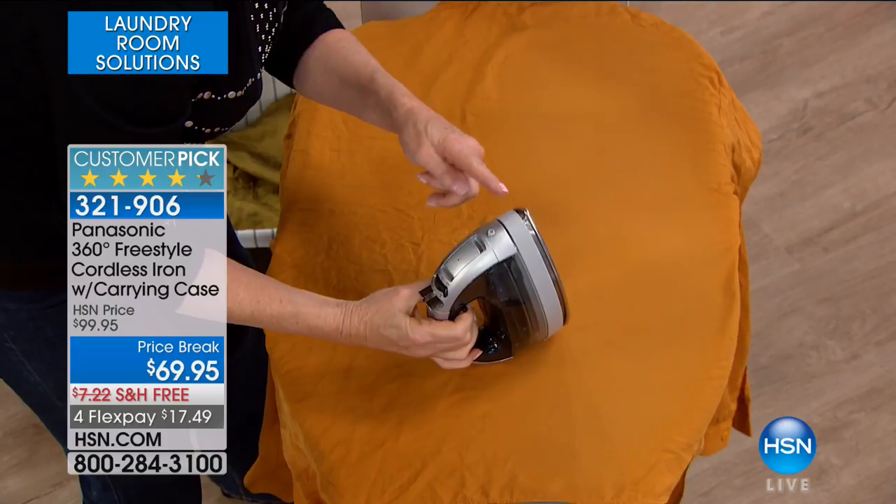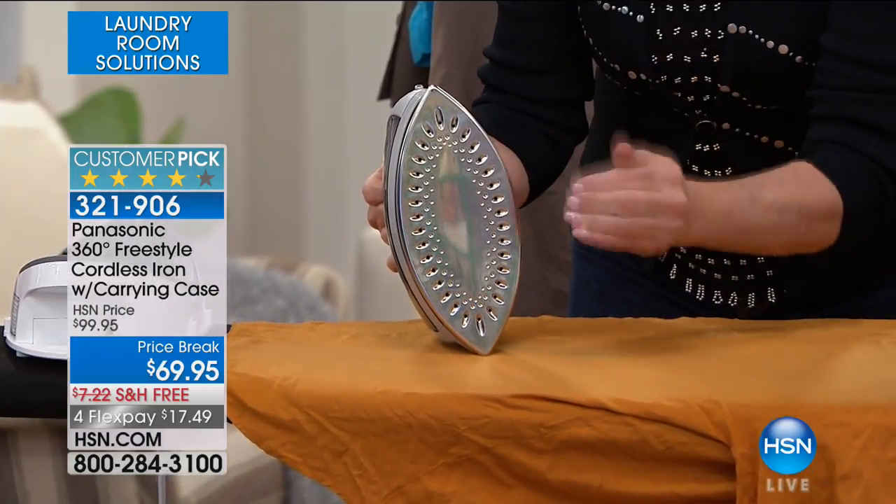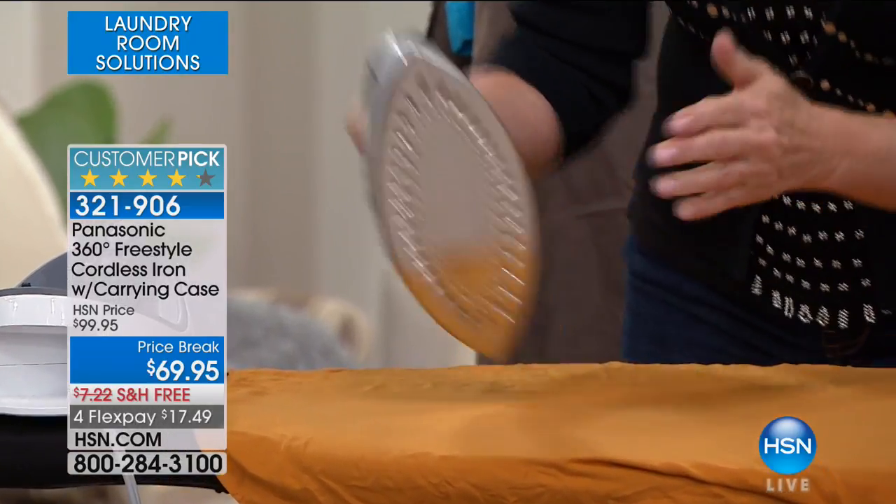You can see that finish — it's beautiful. And you are seeing all that steam come out. 38 vents delivering that steam every single time.